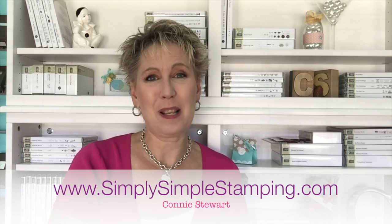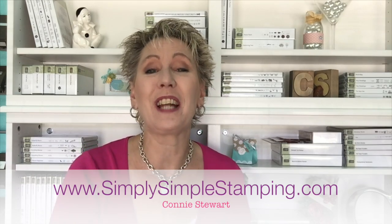Hey everyone, it's Connie with SimplySimpleyStamping.com. Welcome to another Now or Wow video. I am having a great time creating with the Watercolor Wings stamp set — it's such a fabulous set. Let me show you the Now and Wow we're going to create today.